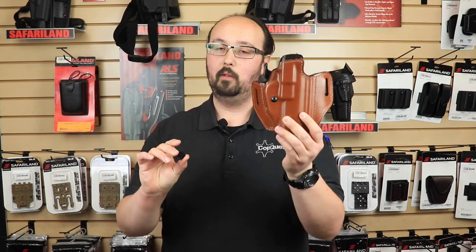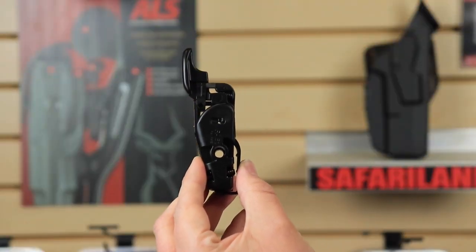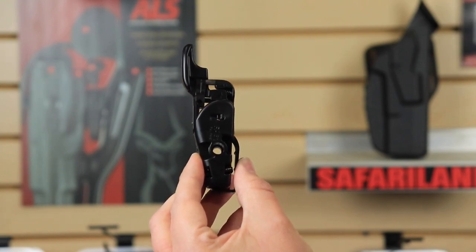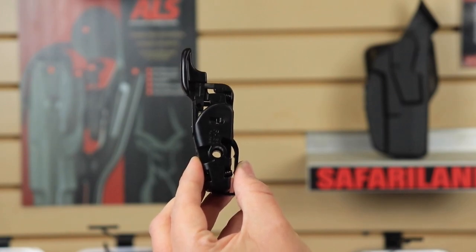The whole purpose of this shim is because this is a multi-fit holster, and you may actually need this shim in order to make your firearm fit properly into this holster. For ease of demonstrating how to install the shim, I actually removed the GLS mechanism from the holster, but you don't actually have to do this to install it, so stay tuned to see how that's done later in the video.